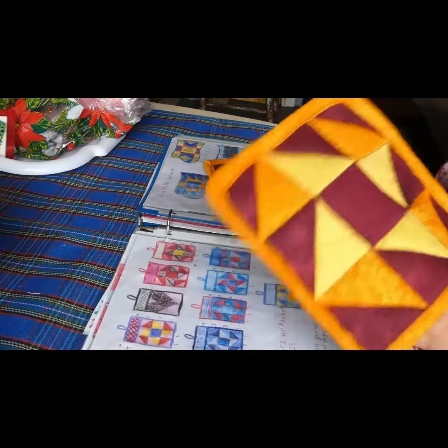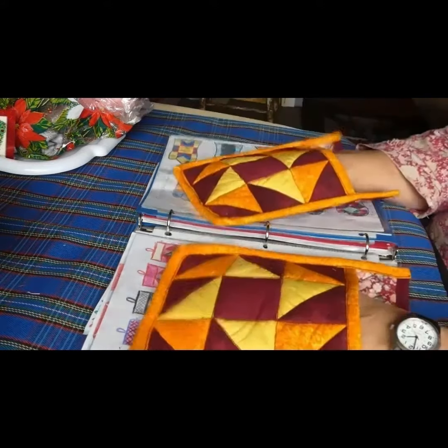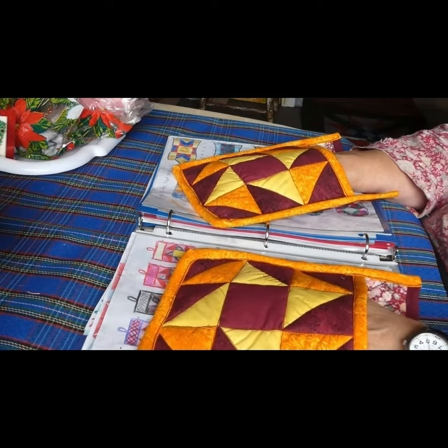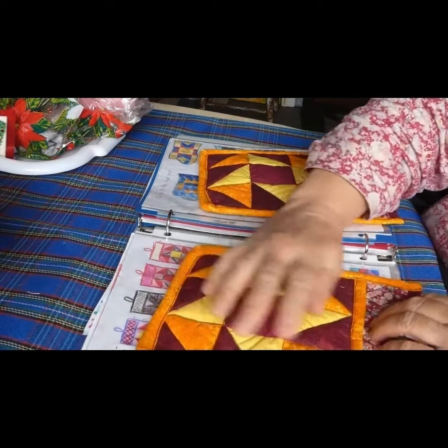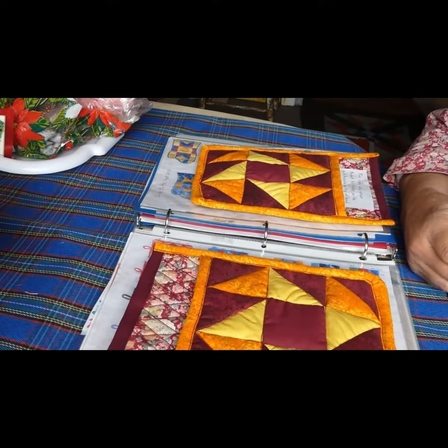I got an order for Potholders with Pockets and I had never seen or heard of them before. She sent me a picture but it was all plain — just plain brown. And asked if I could make them. I said I sure could.